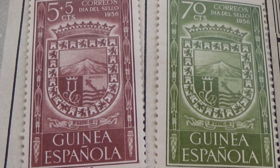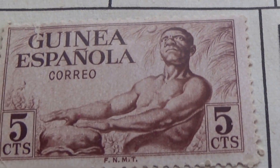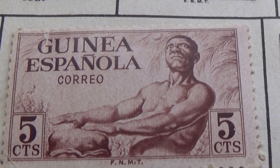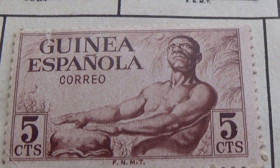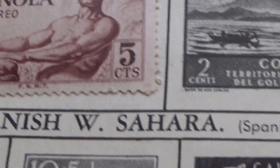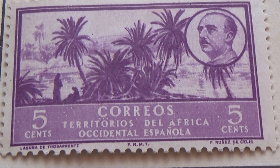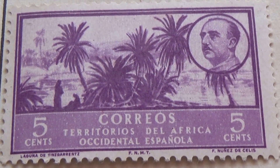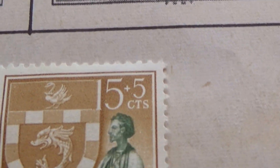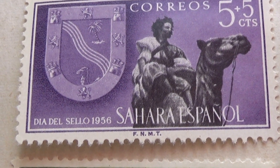Beautiful, beautiful. All right, and then here we have a five cents — hmm, serious, mysterious kind of look. Now we get down here to a five-cent purple.